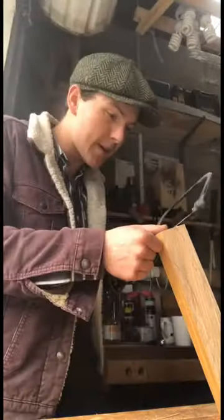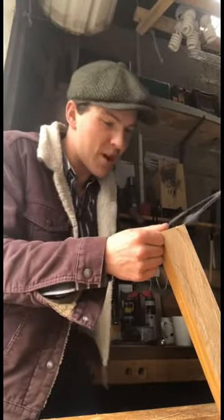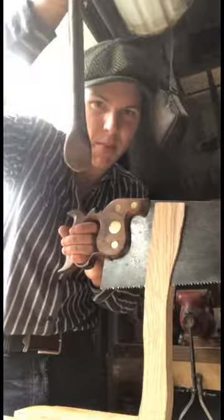Now for the fun part — I'm not sure why they call them coping saws, but I'd imagine it's something to do with how hard they are to use and how often they break. Once we have the shape cut out, I'm using the rip cut saw to make it thinner on the top than it is on the bottom.